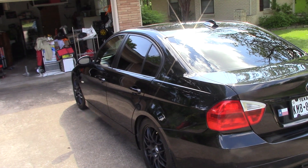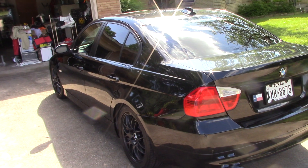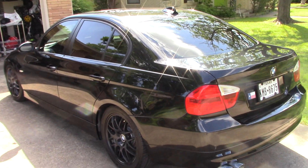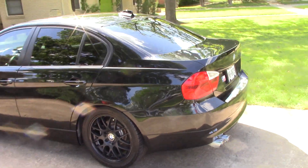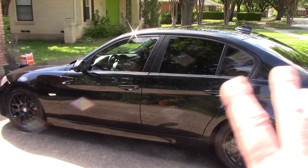I think every dime my client has invested in this vehicle will come back to him. He'll also probably get a little bit more money for the car because it looks really nice compared to other 11-year-old BMW 328i's that might be on the market. He wants to stand out in the crowd.